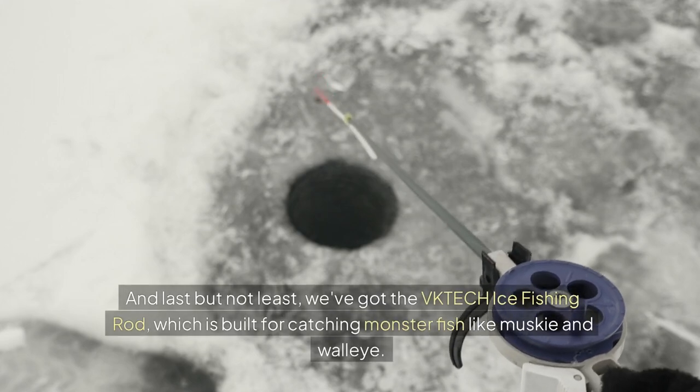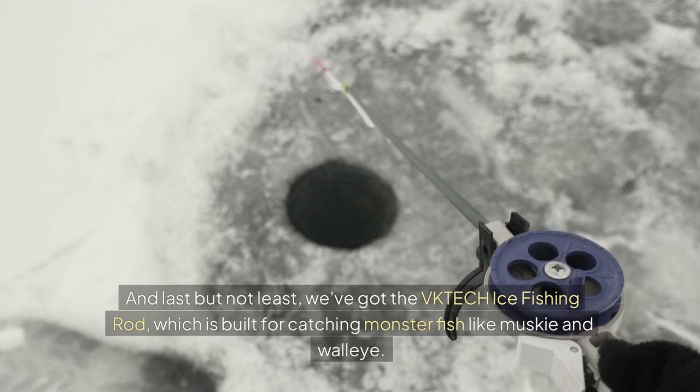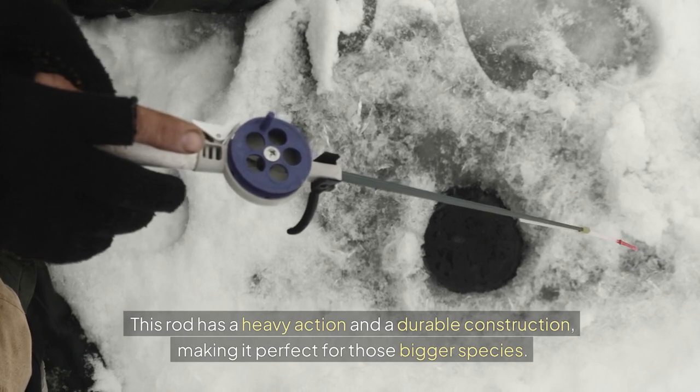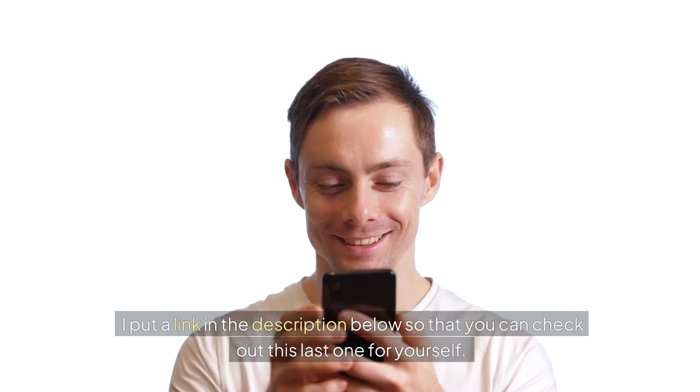And last but not least, we've got the VK Tech Ice Fishing Rod, which is built for catching monster fish like musky and walleye. This rod has a heavy action and a durable construction, making it perfect for those bigger species. I put a link in the description below so that you can check out this last one for yourself.